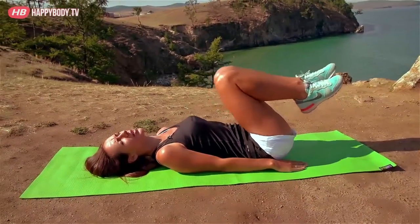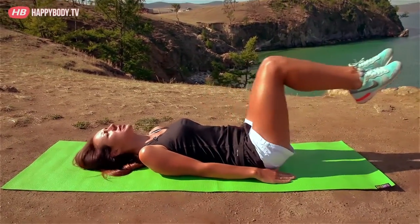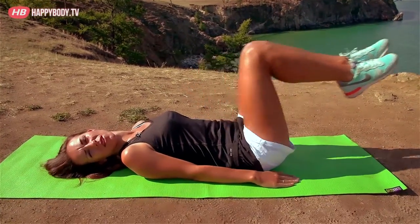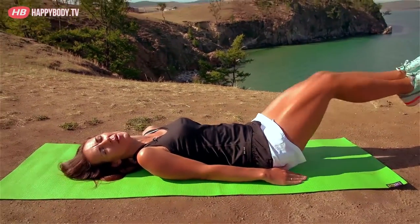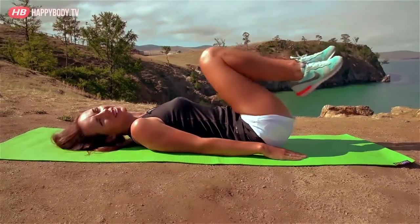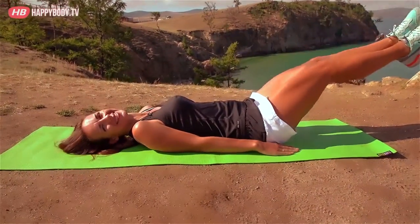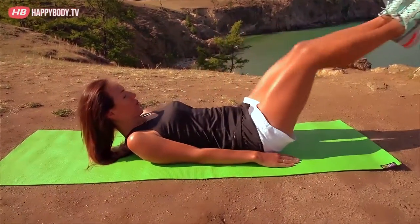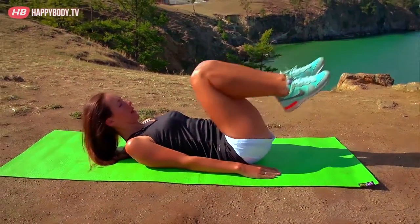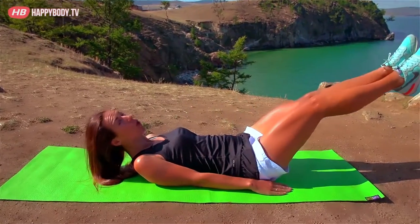Great! Train our abs. We exhale on the effort, my winners. Legs going straight, exhale. I'll breathe with you in solidarity. Raise your head a little bit.